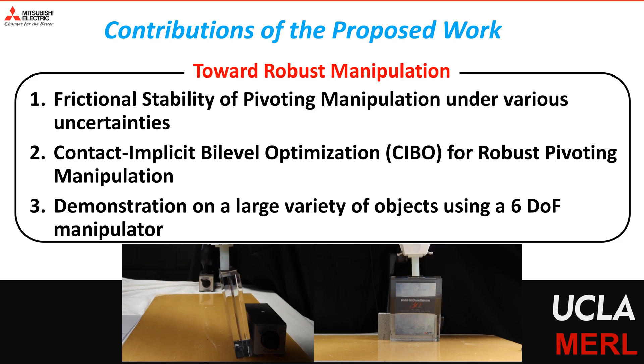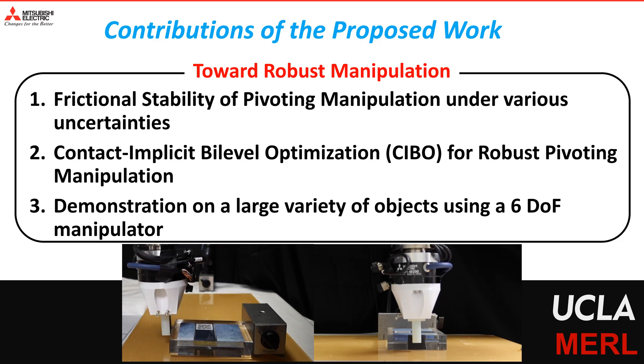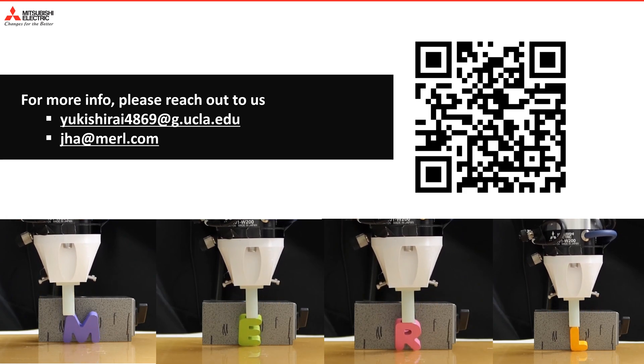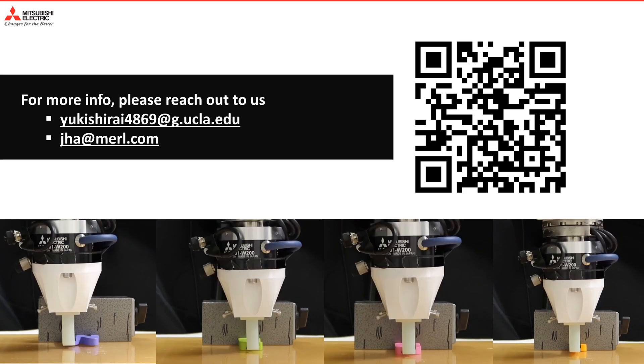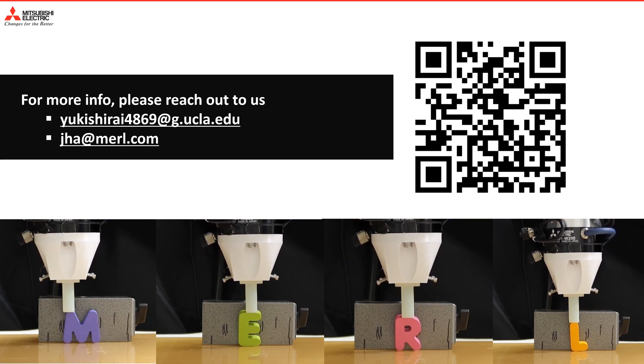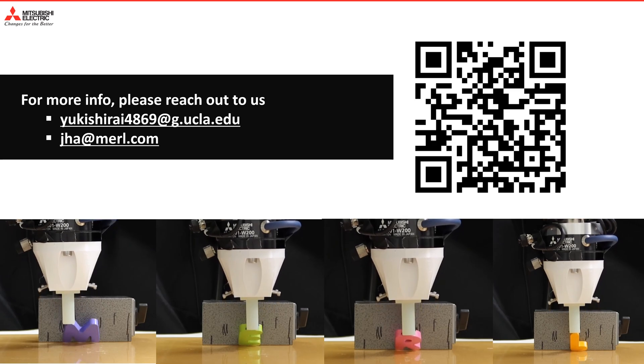We hope that this will lead to more interesting robust manipulation work in the future. If you have any questions, please feel free to reach out to us at the email provided here. You can also access our initial conference paper using the QR code provided here. Thanks for watching our video.